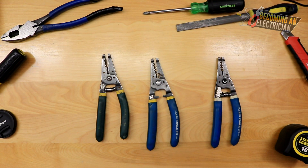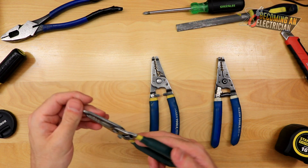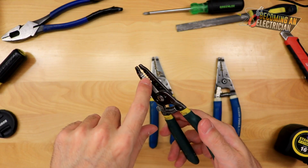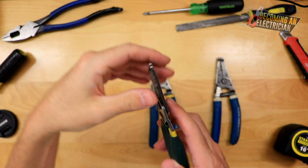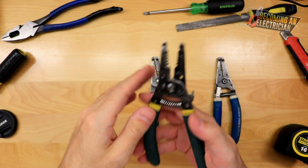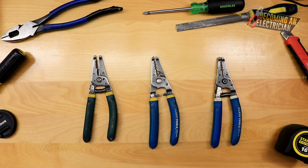There are tons of different wire strippers out there. Nowadays you'll see ones that allow you to both splice and strip at the same time. I tried those but found they were a little heavy and a little thick — they didn't give that nice natural, precise feeling that these traditional ones do.